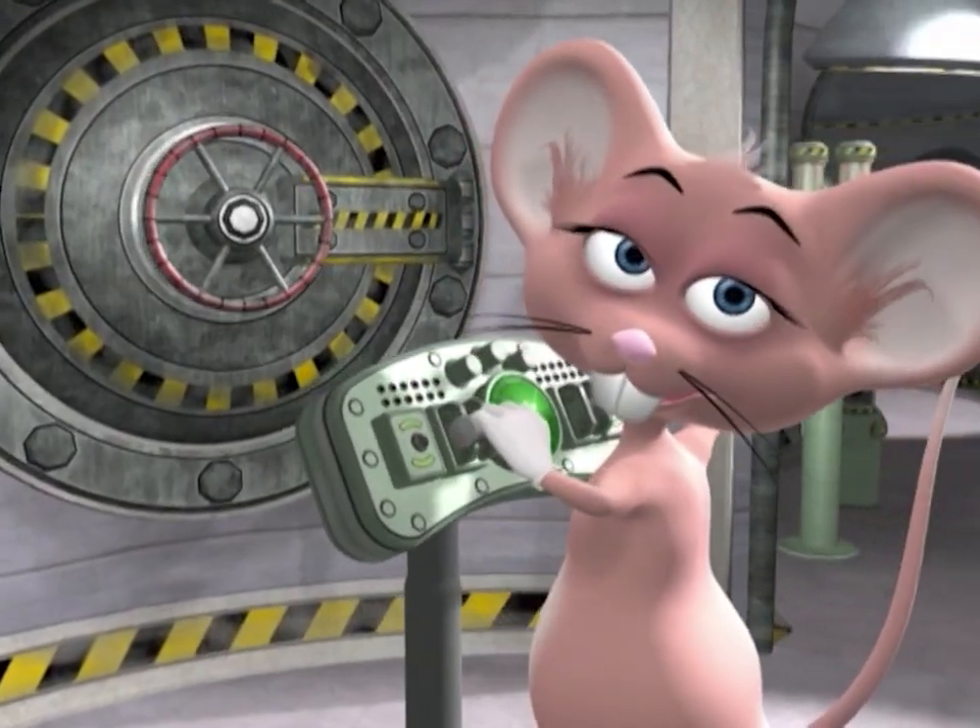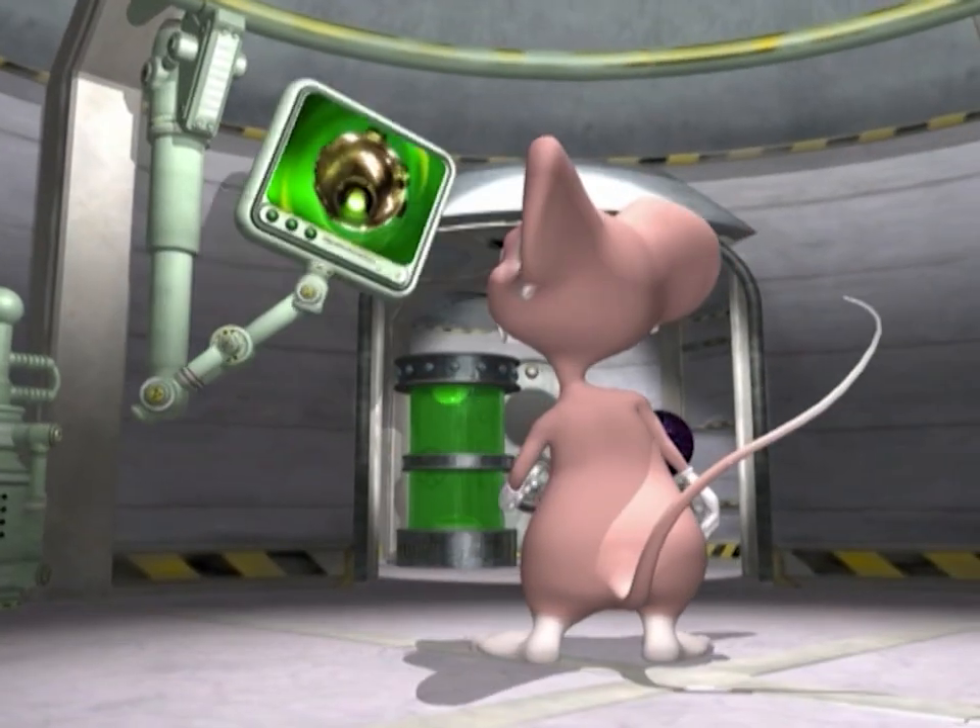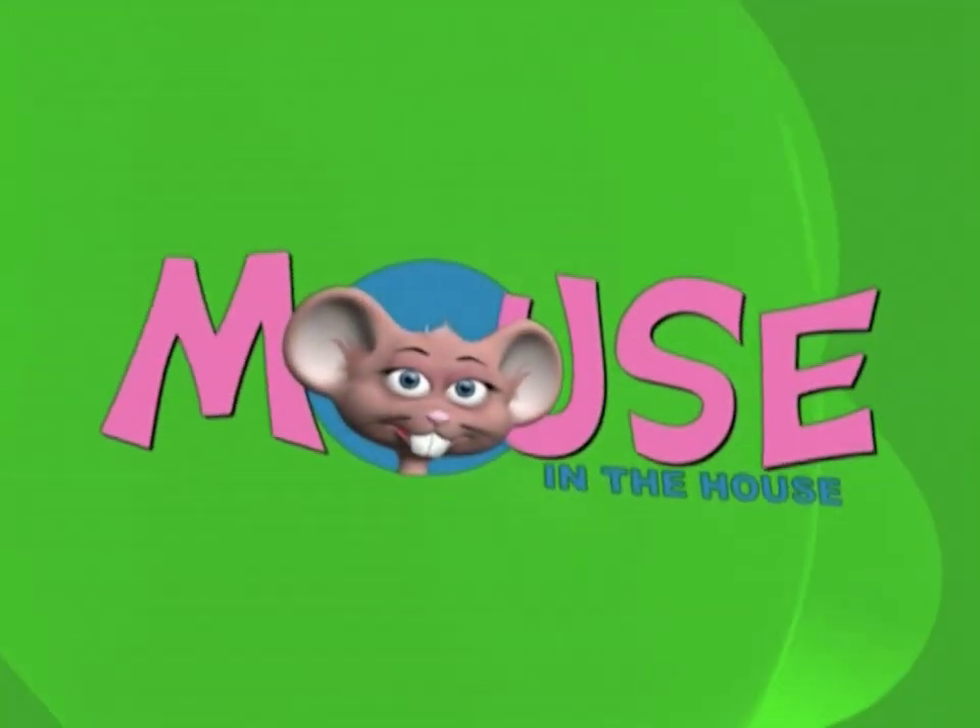Come on in and have some fun, come in and learn with us — with the Mouse in the House.